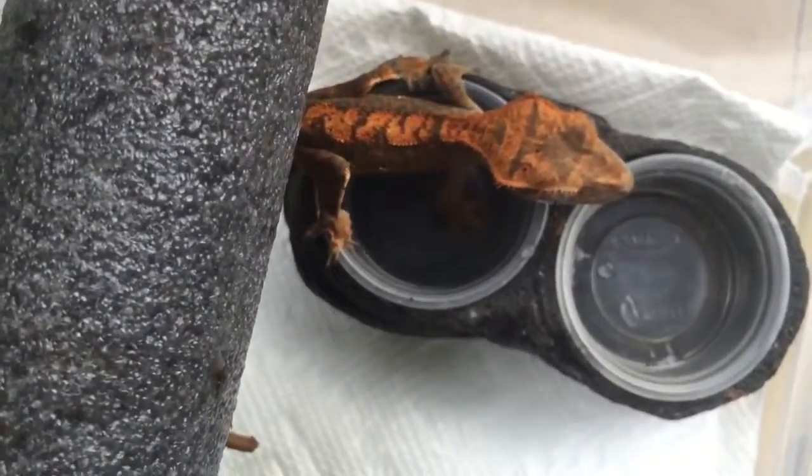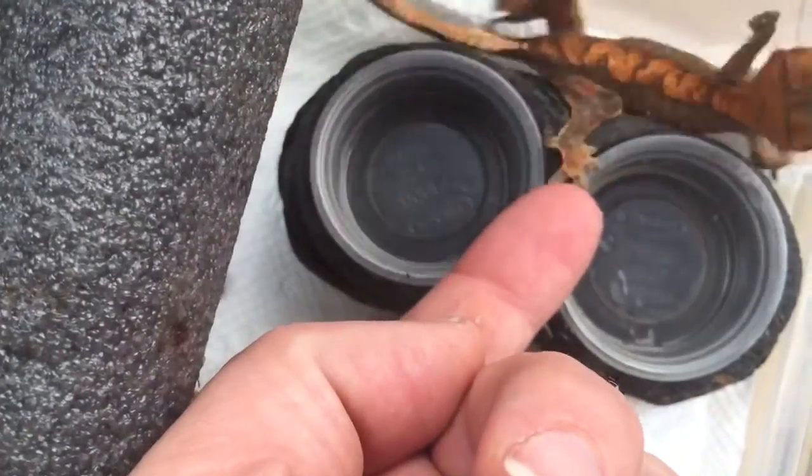She already knows it — she knows her new little cage. Say hi.